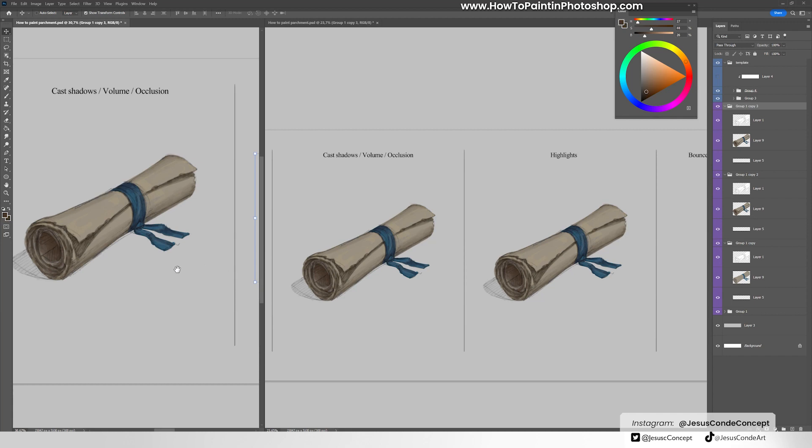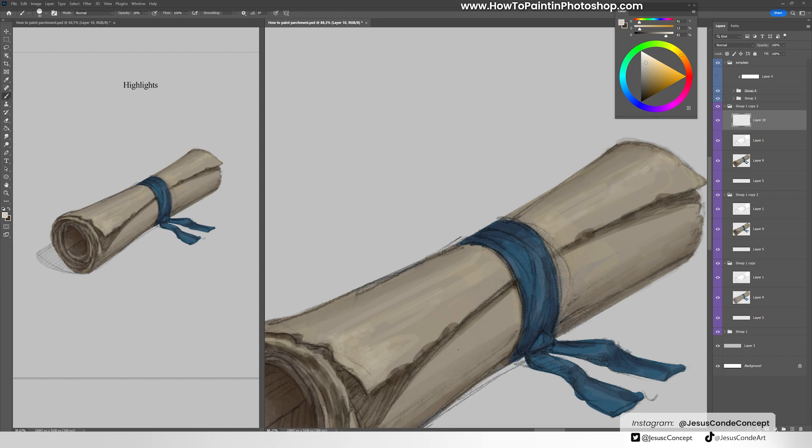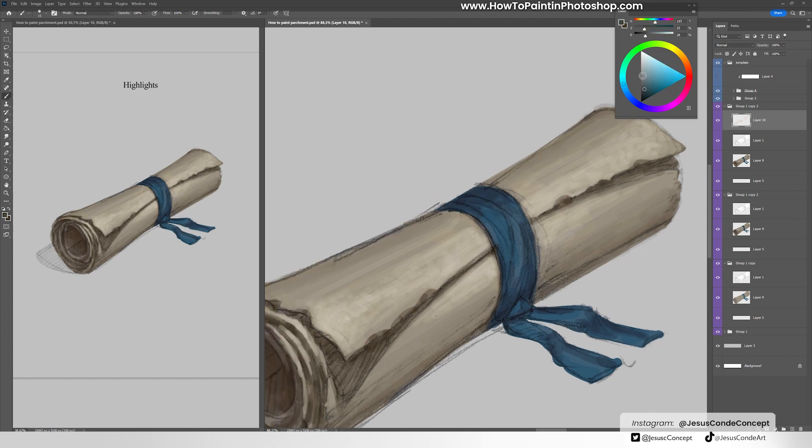Especially with the highlights. You don't want to do highlights that are like a point or spot kind of shape — that's the kind of highlight you'd find on a spherical shape. This is a cylinder, so the highlight should be a line across the whole surface of the cylinder. You can't do spots of light; that's what you get if it were a spherical shape. In this case, since it's a cylinder, you want the highlights to be long across the whole surface.